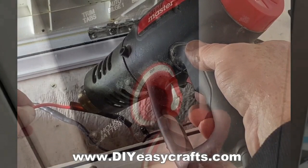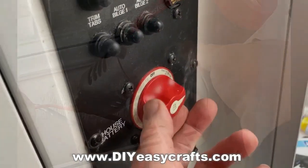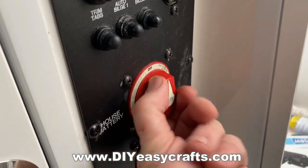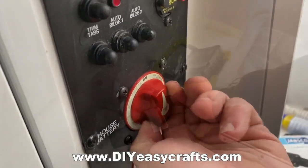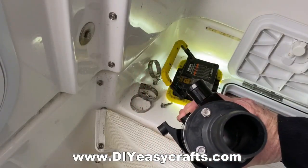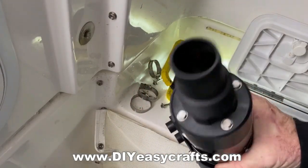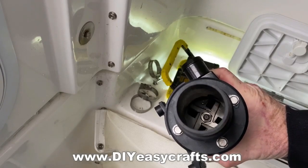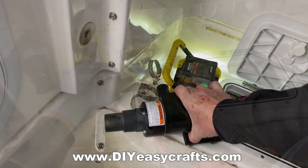Now that it's wired up, I'm going to test it and make sure it works. I'll turn on my main battery switch — I've already got the macerator switch in the on position. Looking down the inlet tube, I can see the macerator blades turning when I turn the switch on. That pump is working.